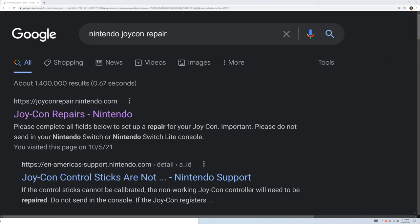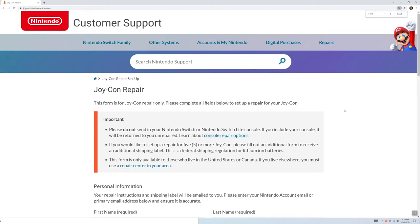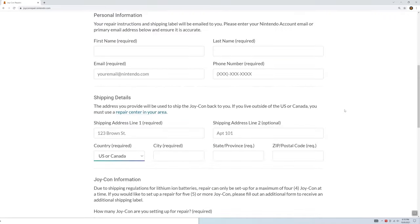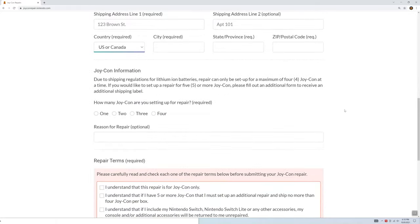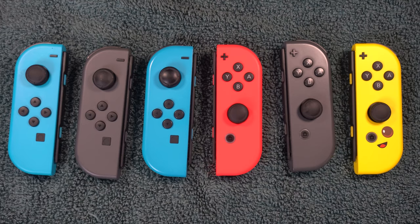This is the last method you can try that doesn't involve taking the controller apart. If you take it apart, you may void your warranty. So method 8 is to send it to Nintendo to be repaired. They have a repair website for the US and Canada, joyconrepair.nintendo.com, which will allow you to mail them your Joy-Con. According to sources, they will fix it for free regardless of the warranty status, but double check with them. Something to keep in mind is that they may end up sending back a different Joy-Con than the one you sent in.